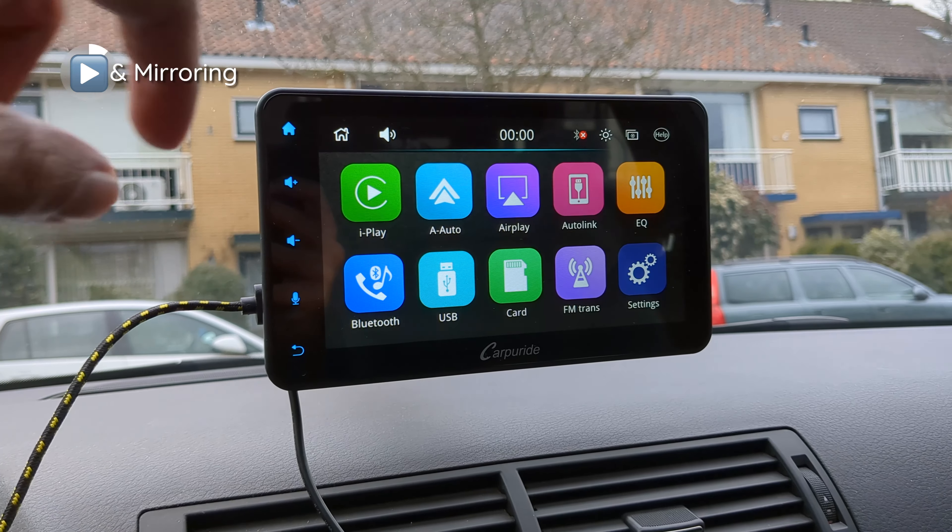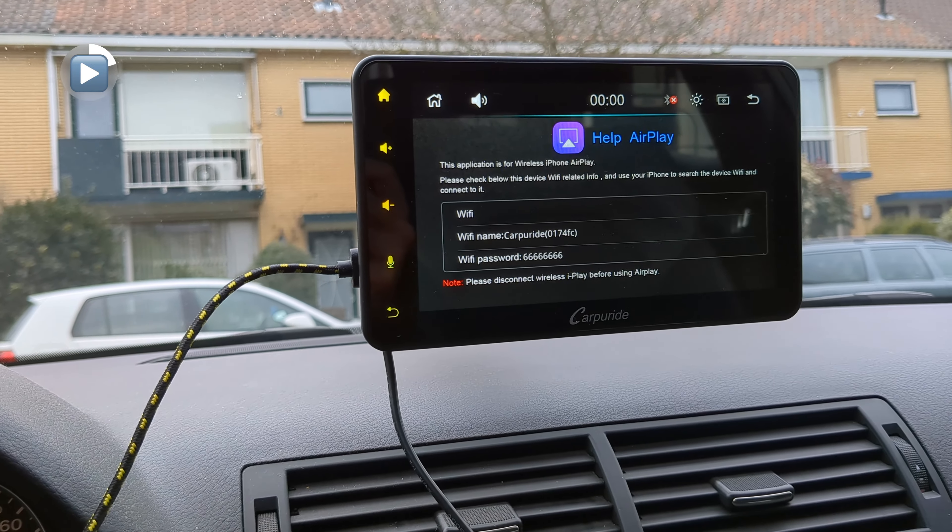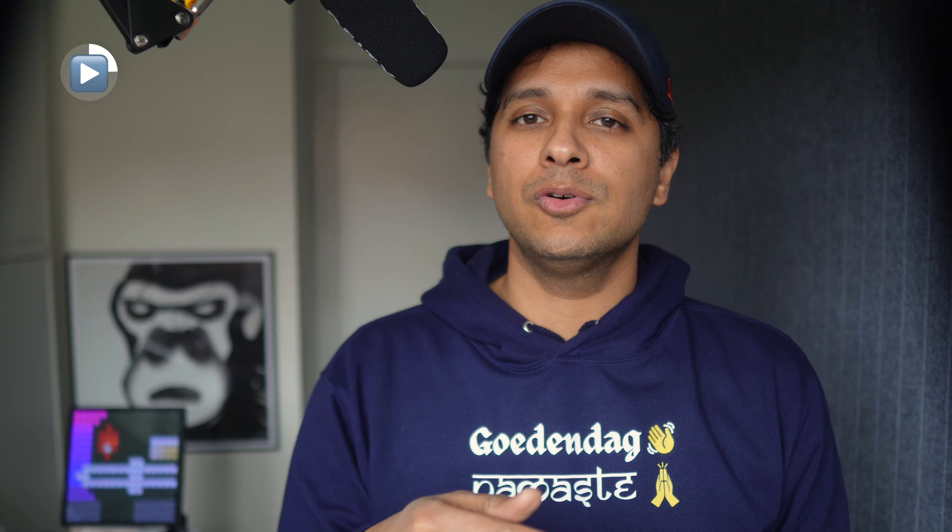Low-tech users always gotta ruin it for the rest of us. You don't have to buy a whole new car — you get most of the functionality, you can listen to music from your phone. Besides Apple CarPlay and Android Auto, you can also use Apple AirPlay to cast content onto the screen. The downside is that you need to forget the CarPlay connection from your iPhone before you can use AirPlay. Kind of inconvenient.